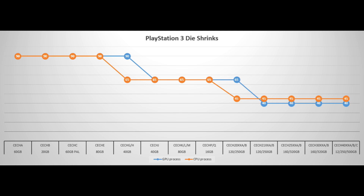The CECHK, L, and M model — the revised 80 gig PS3, the one without backwards compatibility and with two USB ports — is basically exactly the same as the 40 gig CECHJ model. The CECHP and Q models, the 160 gig PS3 and the last fat model they made, are exactly the same as the 80 gig and 40 gig PS3s before them. This is where things get very interesting and clever.